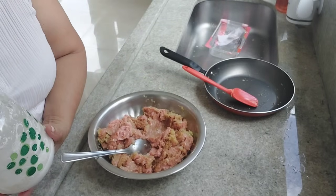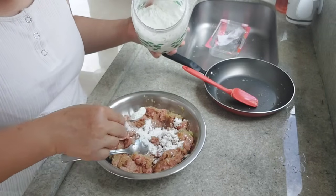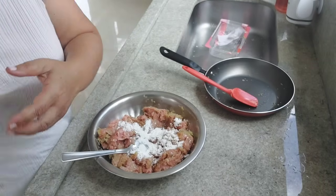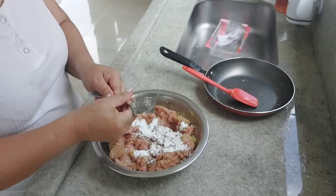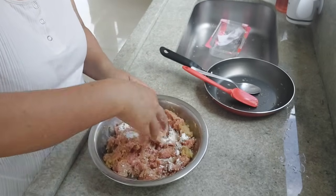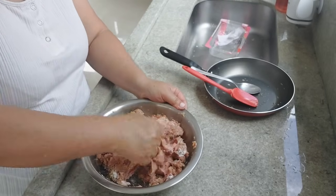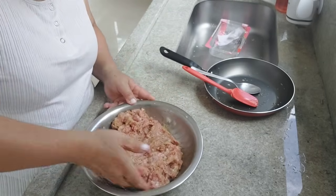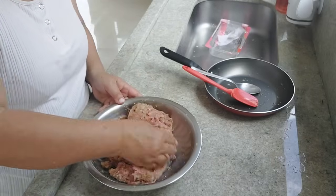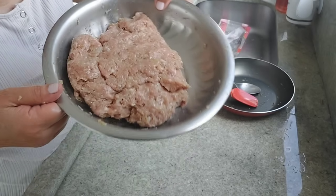Now I'm going to put a bit of maisena — amido de milho. It can be amido de milho or it can be fécula de batata. Lá no Japão é mais comum fécula de batata. Agora, mão na massa — tem que amassar, né? Com a mão, para ela ficar bem amassadinha, bem homogênea, bem misturada todos os ingredientes. Rendeu, aumentou, né? A forma de você aumentar a sua carne moída é pôr a cebola.